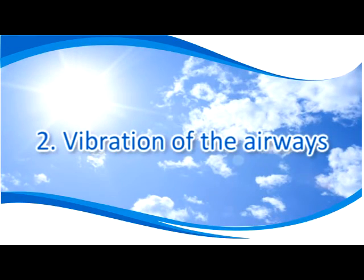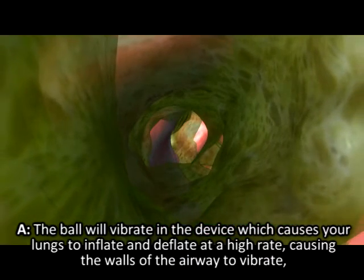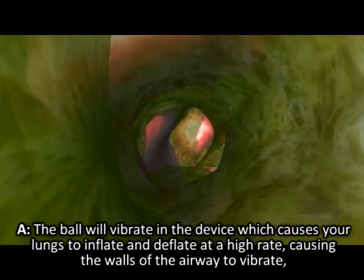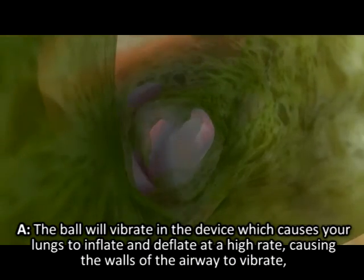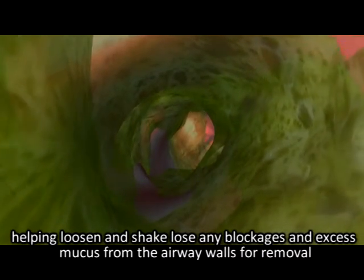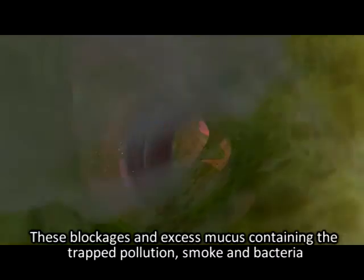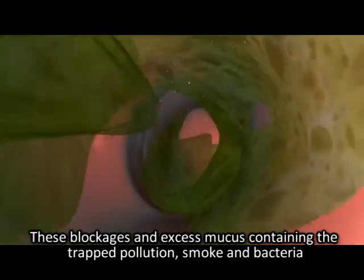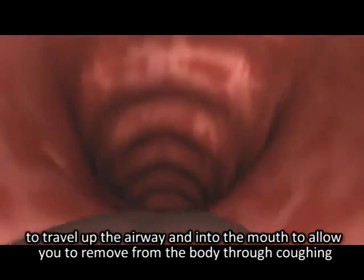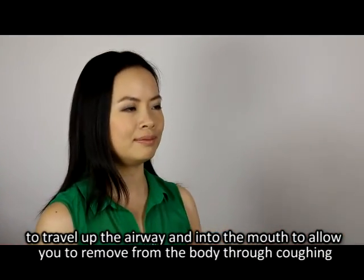And allows for loose mucus on the walls to loosen and enter the airways for removal. Two: vibration of the airways — the ball will vibrate in the device, which causes your lungs to inflate and deflate at a high rate, causing the walls of the airway to vibrate, helping loosen and shake loose any blockages and excess mucus from the airway walls for removal. These blockages and excess mucus containing the trapped pollution, smoke, and bacteria travel up to the airway and into the mouth to allow you to remove them from the body through coughing.